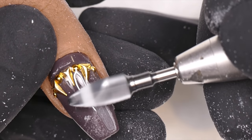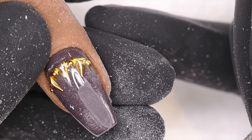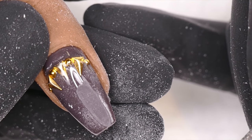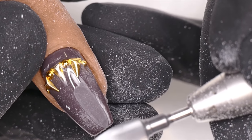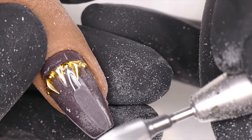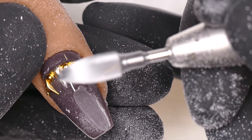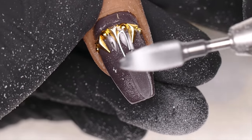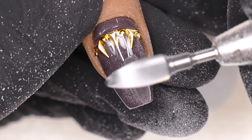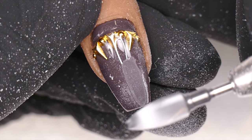My e-file is able to continue filing with the same amount of force whether or not I'm touching product — you won't hear my e-file change in pitch. If your e-file slows down when you start to file on something, they call that getting bogged down. That means your e-file doesn't have very much torque.